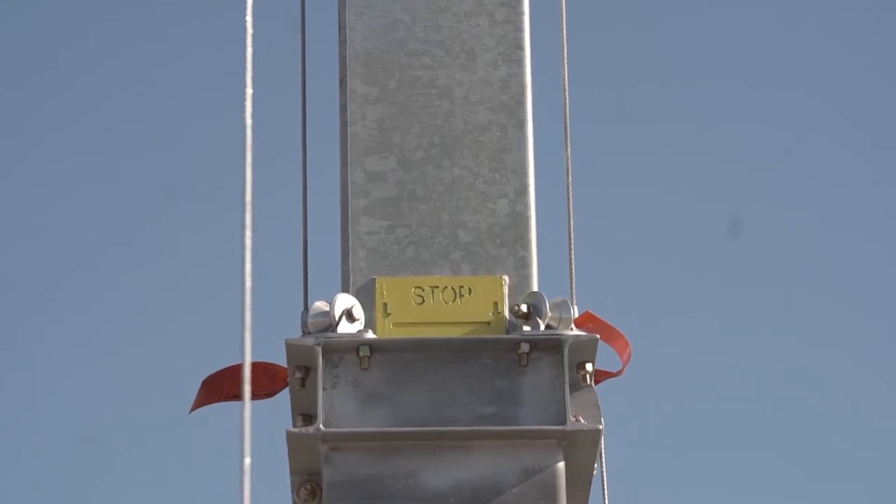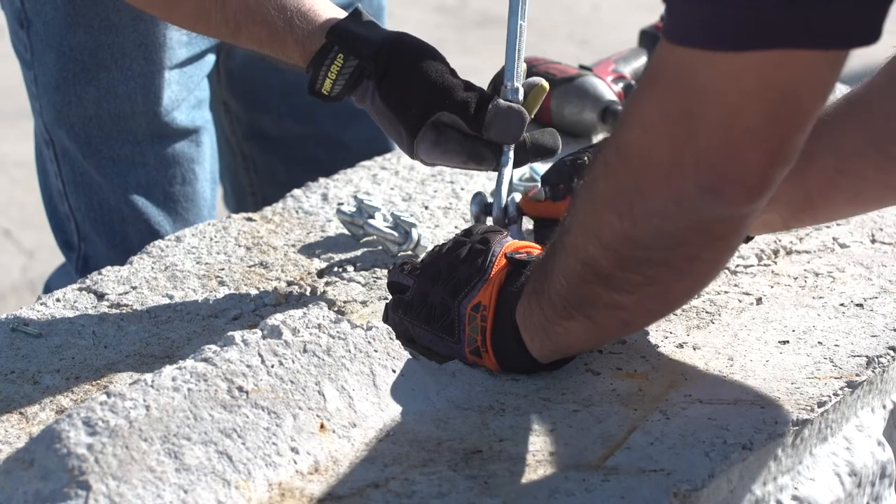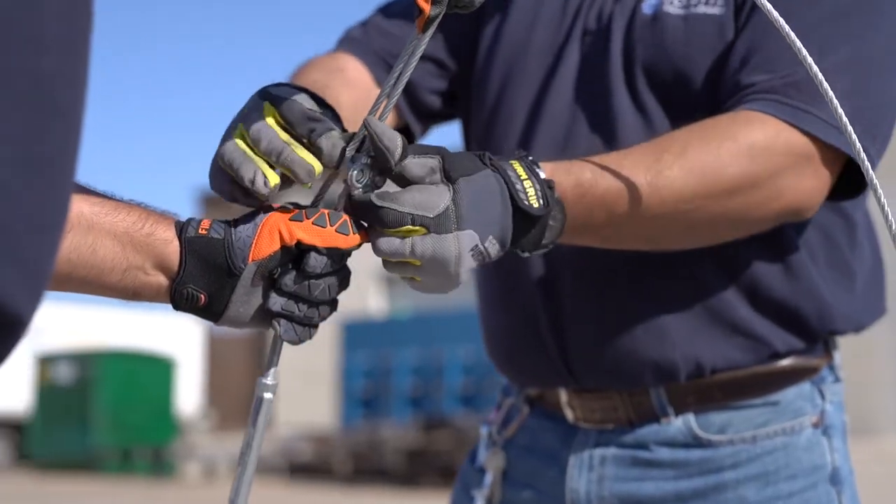Once the tower reaches 60 feet, secure the guy wires to either the anchors, water tanks, or cement blocks. Anchors are provided in the toolbox.